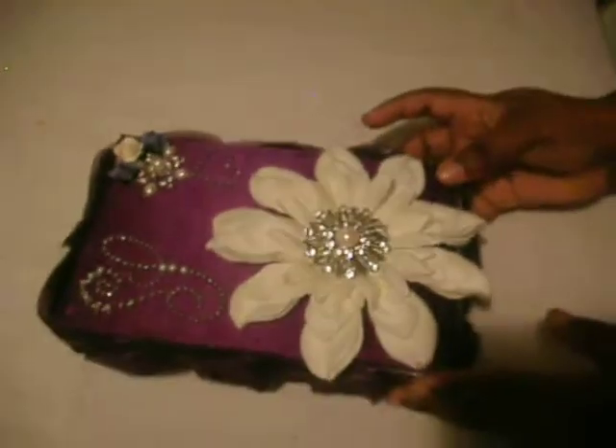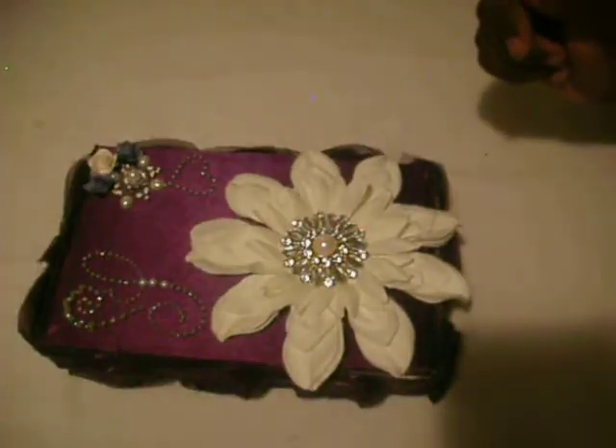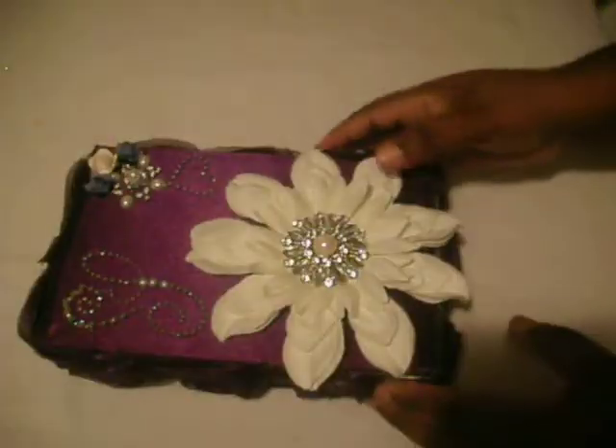I'm going to show you some of the goodies. For the closure, I had a time with it, but you just pinch the two sides right there and they'll close shut for you.